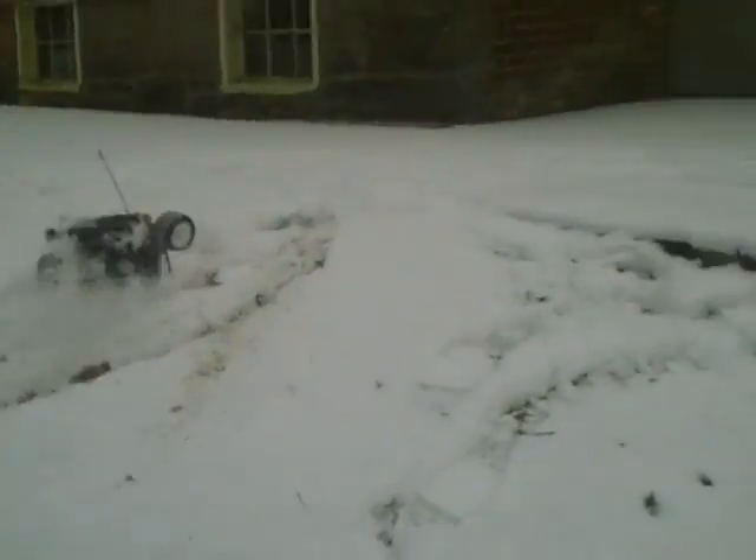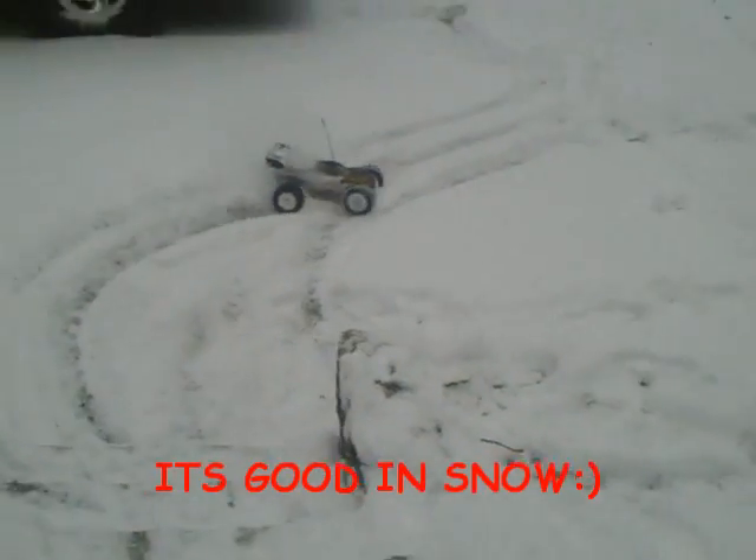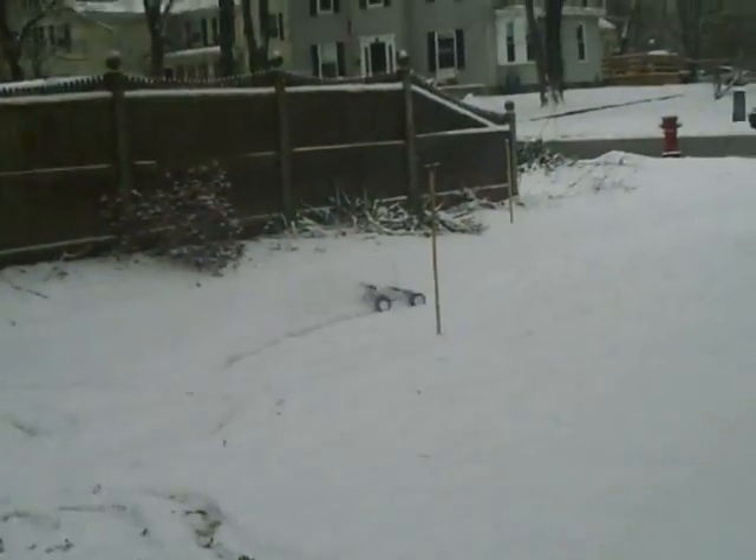Hey, take it down the steps again. Yeah, that's what I'm going to do. Hey buddy, build up some speed. That's what I'm going to do.